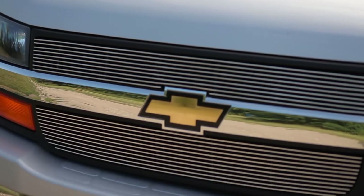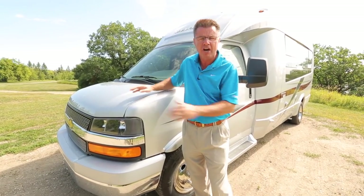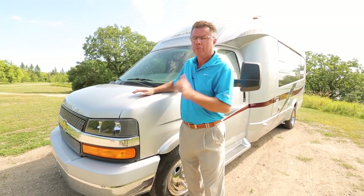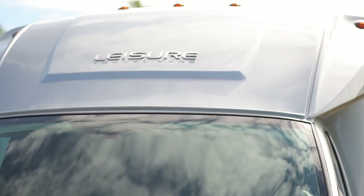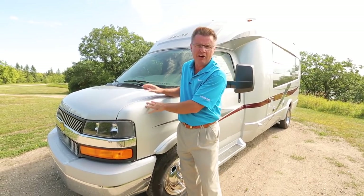We build it on a Chevy cutaway chassis, the Express version, 12,300 pound GVWR. It's got a V8 motor, 323 horsepower, produces 373 foot-pounds of torque, so you can pull up to 5,000 pounds. It's got a six-speed Allison transmission. It is one beautiful ride. You've got to take one out to appreciate the Chevy smoothness.